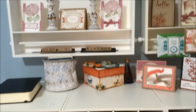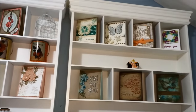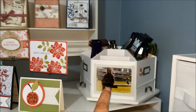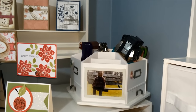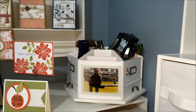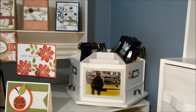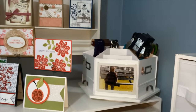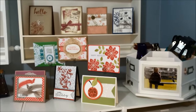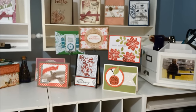Let me show you how I use them. The embellishment centers hold projects I've worked on that I want to display. On top of my cubes is a carousel I got from Michaels using my 40% coupon — it holds my scissors, punches, and other items. It used to sit on my workspace, but my workspace is tiny, so having it nearby works fine. And by the way, the workstation is a folding table I got from Big Lots — a four-foot table for $25.